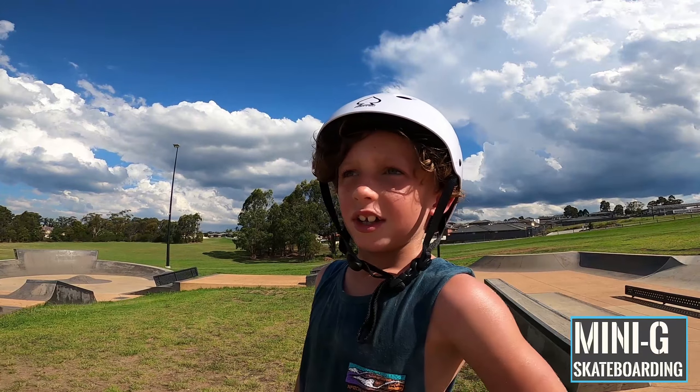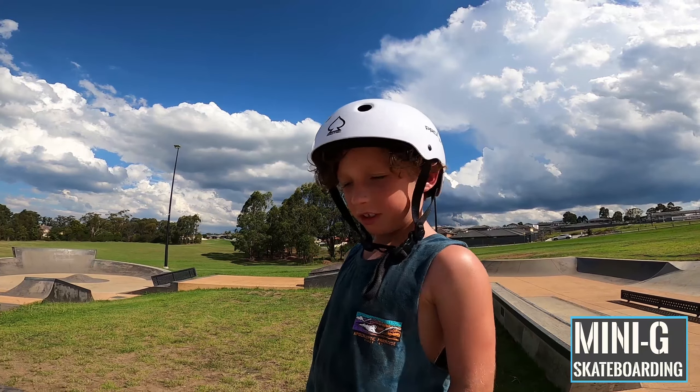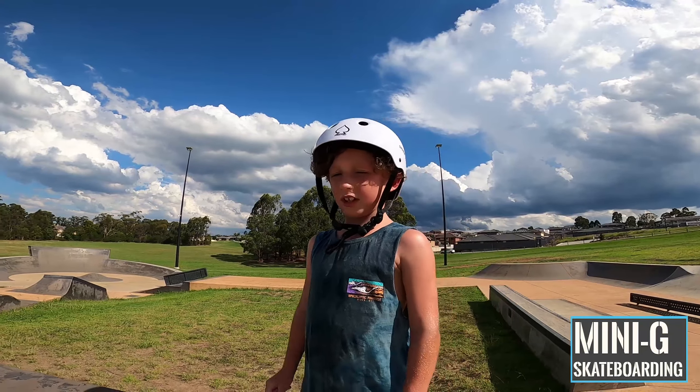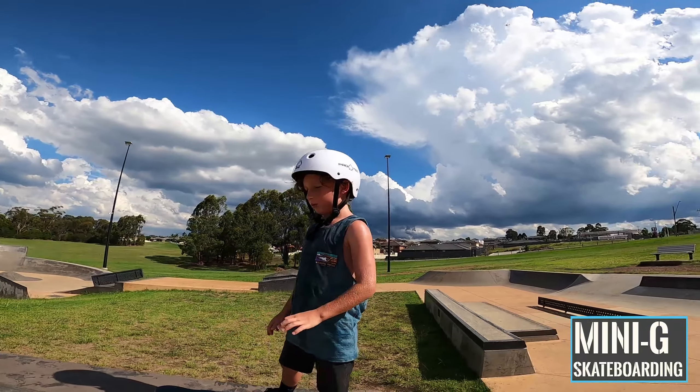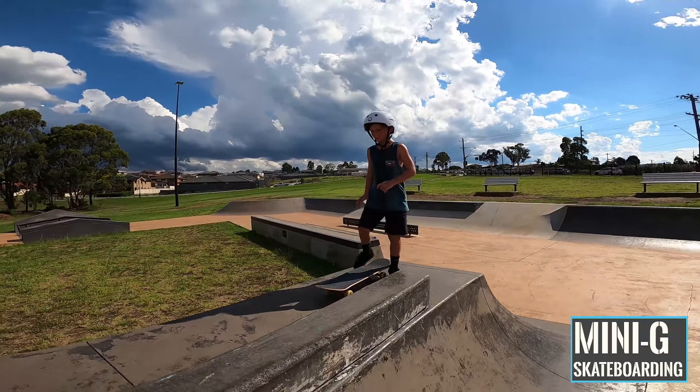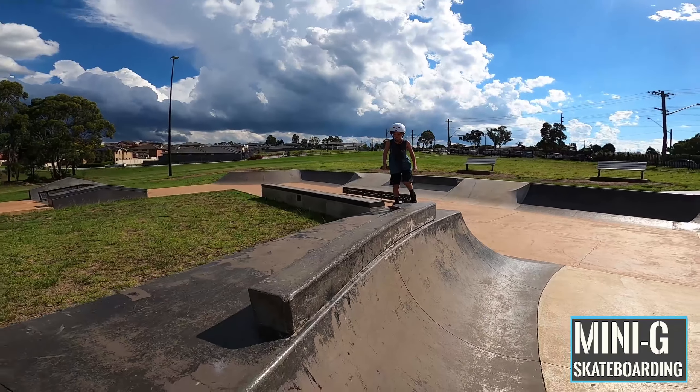What you doing, JoJo? Well, I'm just gonna ollie off the little sketchy quarter pipe thing. All right, let's see if I can land some of the tricks.